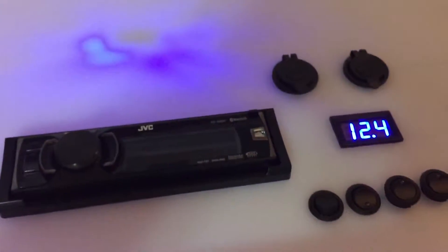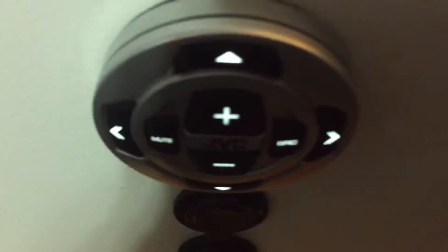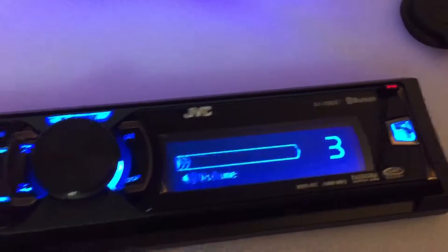The left switch controls the radio, the fans, and the voltmeter. The right switch is simply for the outlets. When you hit the left one, the radio turns on, the voltmeter turns on, and the underglow comes on. It'll be pretty sweet at night with that blue glow — and actually the fan glows blue too, which I think looks great.